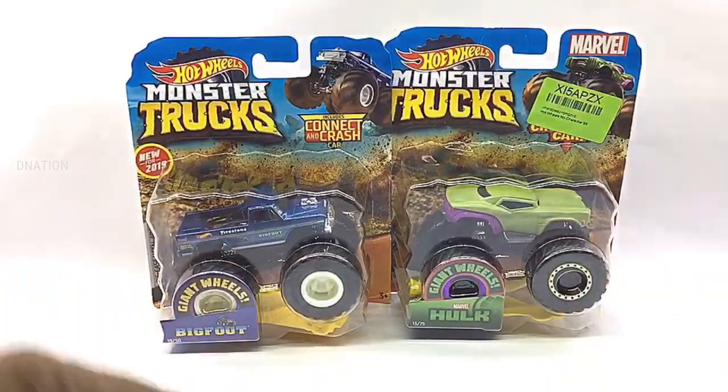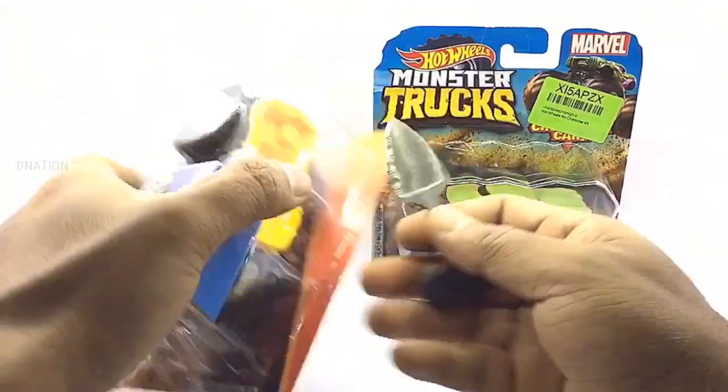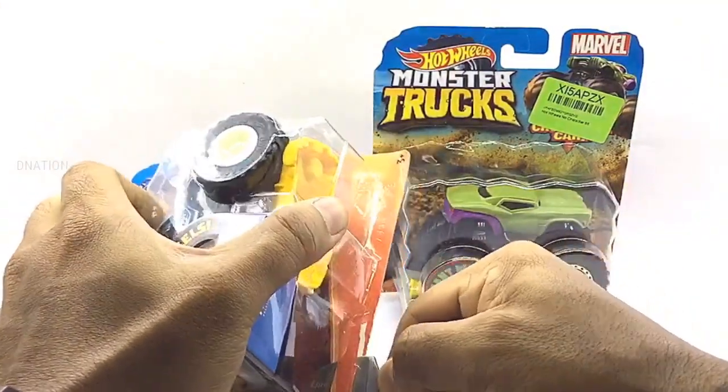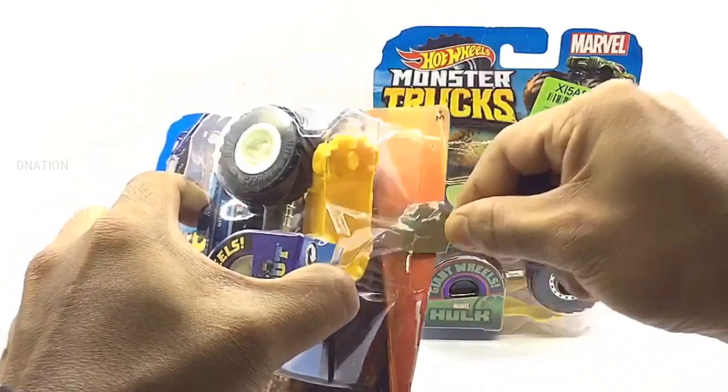As we get these opened, please be careful while using sharp objects and keep in mind to keep these diecast collectibles away from children below the age of 5, as the tiny parts can be hazardous. So keeping this in mind, let's get these opened.